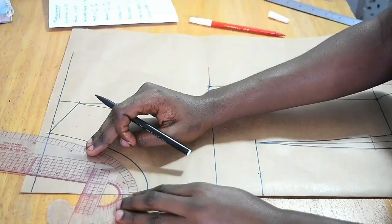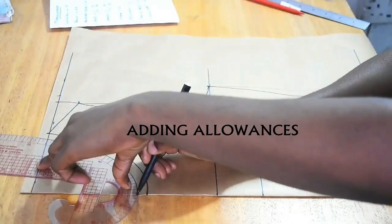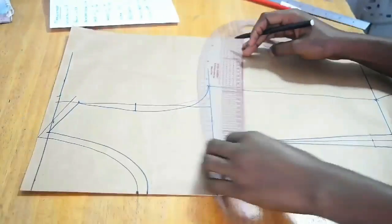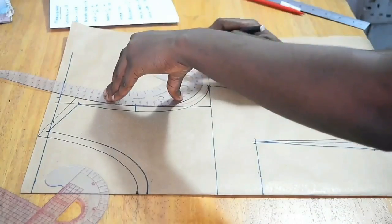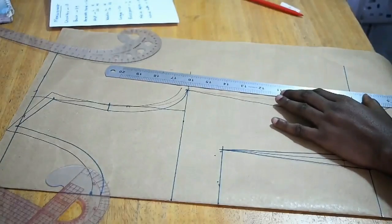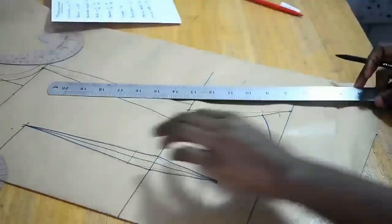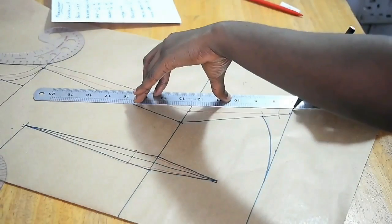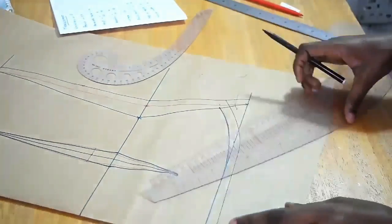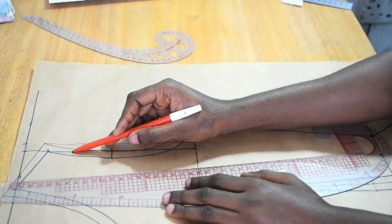Now I start adding half-inch sewing allowances using a black marker pen. I use the french curve and the straight ruler to do that. You can decide to extend your allowances especially at the side seam or hem; at the neckline, shoulder, and armhole you go with half an inch.